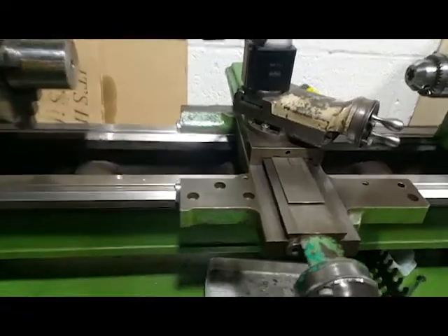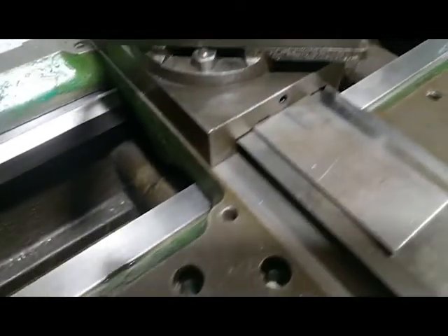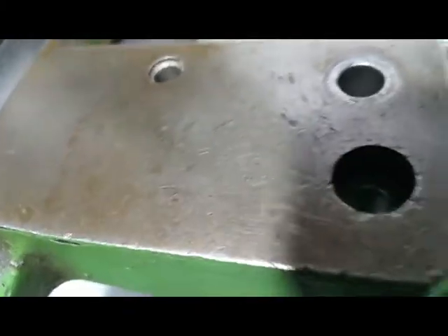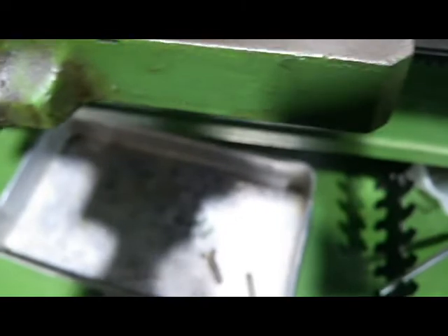I went ahead and WD-40'd the entire lathe bed and used super-fine Scotch-Brite — Brad Jacobs' trick. I went ahead and took all this apart, cleaned it all underneath. That's all cleaned — the ways. And I went ahead and I cleaned out these holes that go down to the ways for the oilers. They were also very crudded up. This one here I cleaned out also — this one goes down inside the apron actually, so we're going to see what that one does.